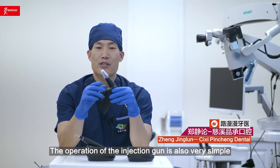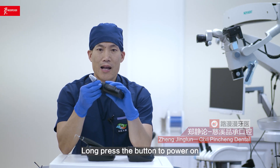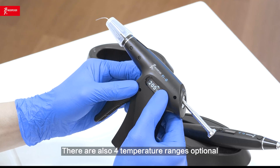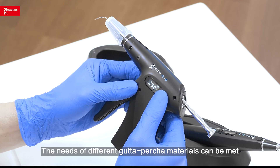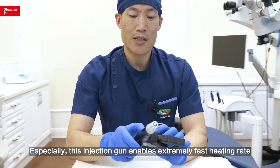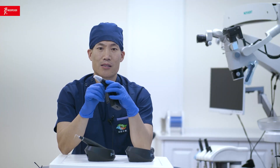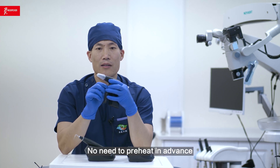The operation of the injection gun is also very simple. It is a single button design. Long-press the button to power on, and short-press the button to select different temperature ranges. There are also four temperature ranges optional, so the needs of different Gutta-percha materials can be met. Especially, this injection gun enables an extremely fast heating rate — almost ready to use, with no need to preheat in advance and no need to wait for a long time.